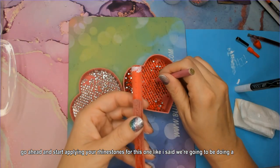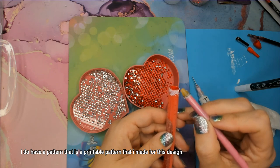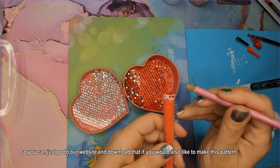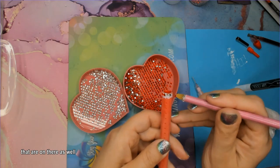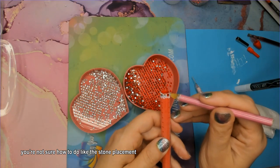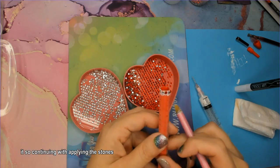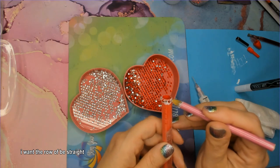For this one we're going to be doing a candy cane pattern. I do have a printable pattern that I made for this design — it is available on our website for immediate download, and I will leave a link in the description below. I have several other patterns for pens and tumblers on there as well. Using a pattern like this is great if you're just starting out and you're not sure how to do stone placement, or if you're having a little bit of creator's block and just want something to follow along with.